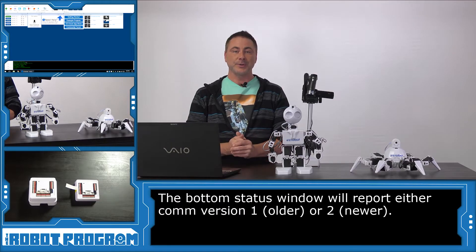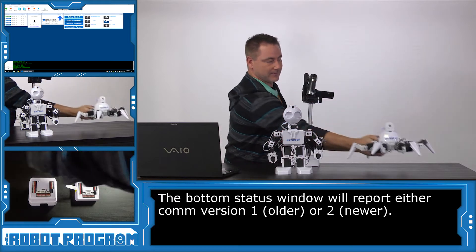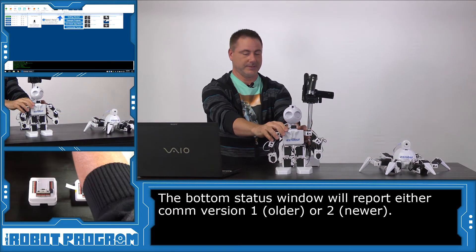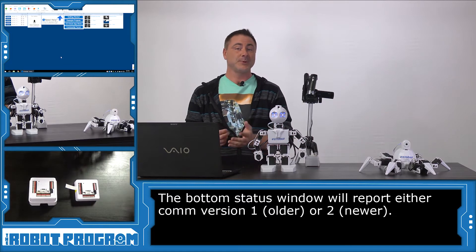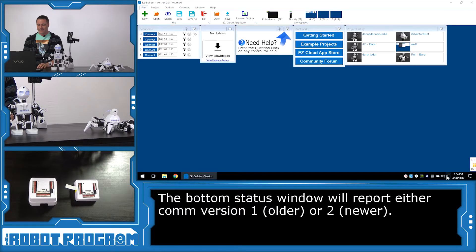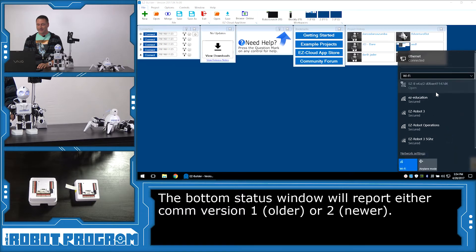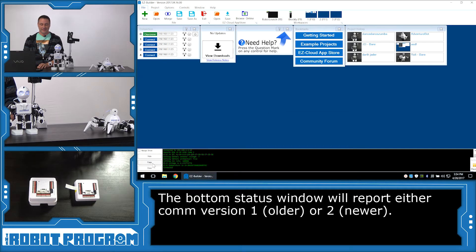Now I'm going to show you what the COM-2 looks like by turning off the hexapod 6. We'll turn on JD and show you what a COM-2 connection looks like. We'll connect to JD's network and push the connect button — we'll select always show and take a look through the list here, and we see it reports EZB-COM-2.